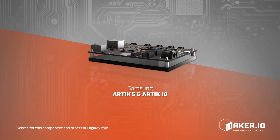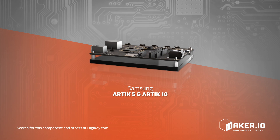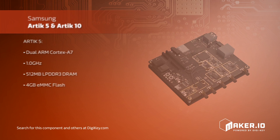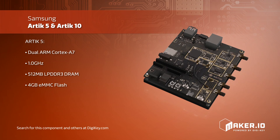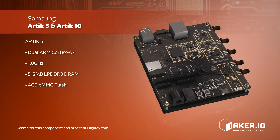Samsung's Arctic 5 and Arctic 10 developer kits are the perfect choice for developing products for the Internet of Things. Every Arctic 5 or Arctic 10 module has the ability to authenticate its boot image using a secure hash, and then execute a secure boot once the boot image has been authenticated.